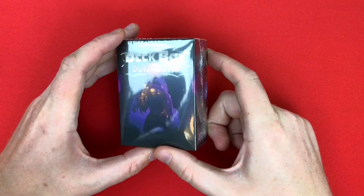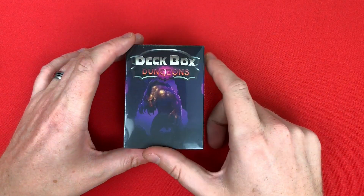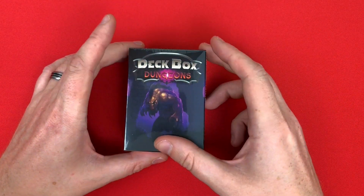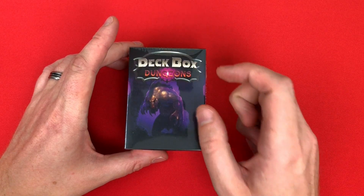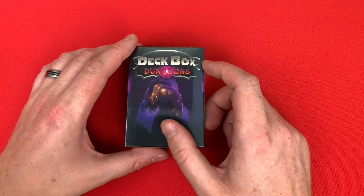Hey everyone, welcome to Watch It Paint It. In this video I'm not going to do any painting — there'll be no watching it paint it, but there will be watching unboxing it. I'm just going to do a very quick unboxing video of Deck Box Dungeons, which is surprisingly hard to say.